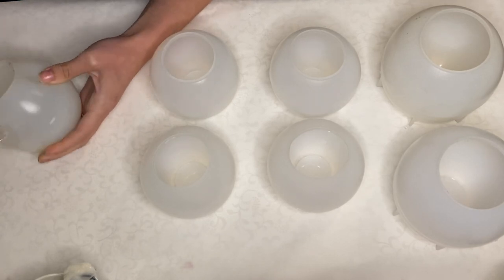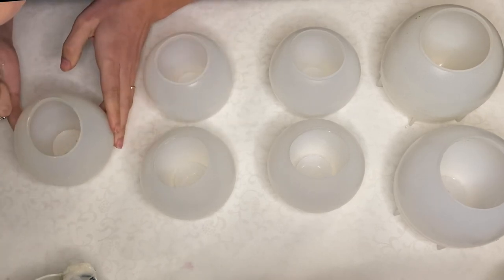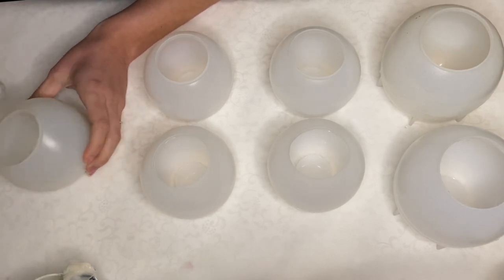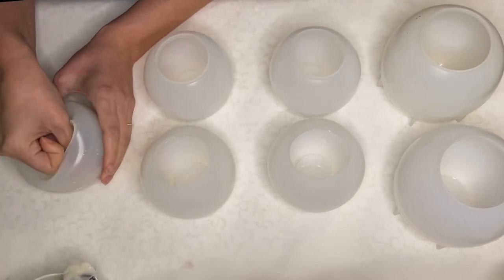I have all of my molds out and ready and the first thing I'm doing is making sure that they're clean by taking some tape onto my fingers and going over the inside area. This will pick up any small dust particles, fibers, or hairs that have gotten stuck into the molds.